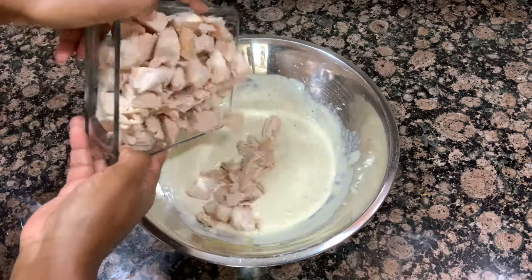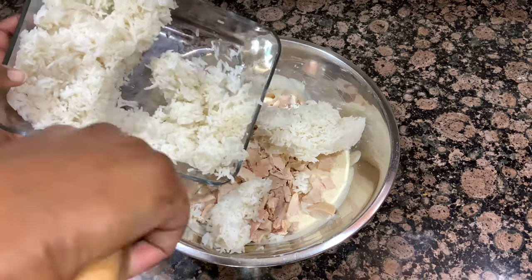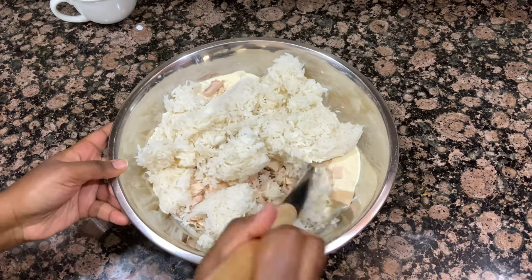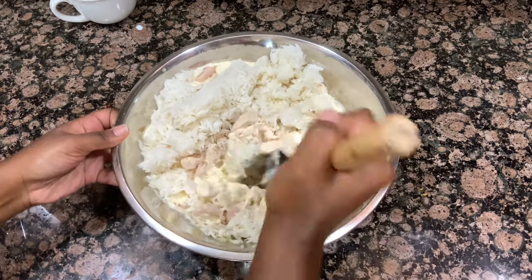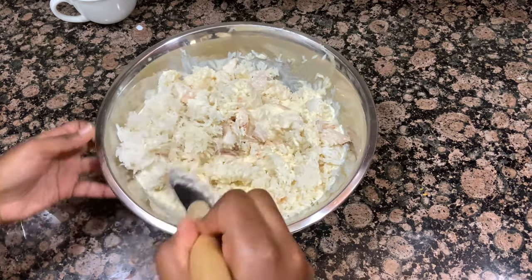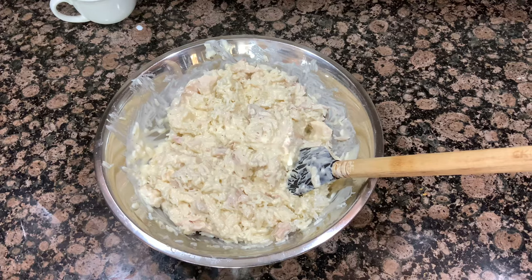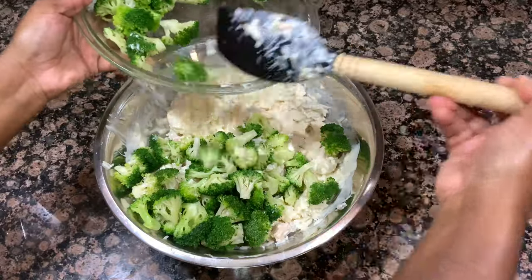Now that that is nicely mixed together, I'm going in with my chicken — just a couple cups of leftover chicken that I cubed up. You can totally use a rotisserie chicken from your local grocery store, or thaw and cube some frozen chicken breasts and sauté them on the stove. You don't want to add raw chicken because the cook time in the oven is not long enough to cook it all the way through — make sure you are using pre-cooked chicken. I also went in with a couple cups of pre-cooked rice. Now in the traditional chicken divan recipe there is no rice — it's just chicken, broccoli, cream sauce, and cheese — but I wanted to make this a whole meal, so I added rice. You could totally leave that out if you wanted.